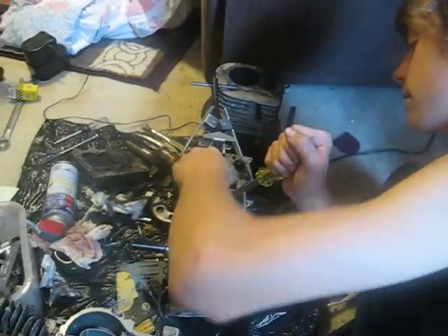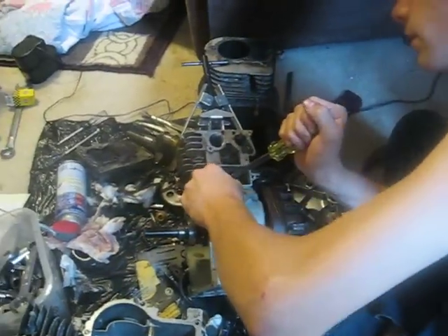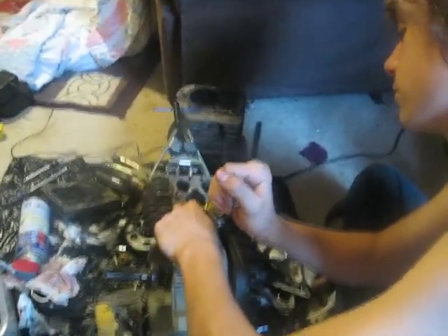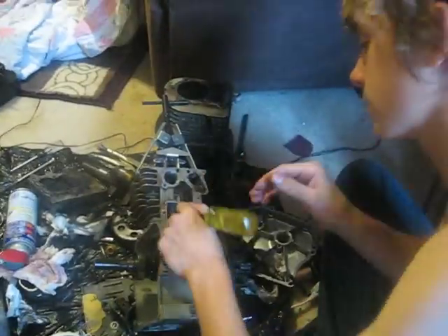So I figured I'd do a video on it while I'm doing this motor. It's already been done. It's a little tricky though with one hand first. And there she is. Done.